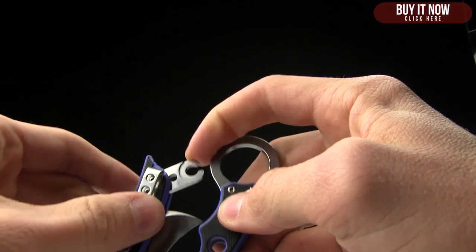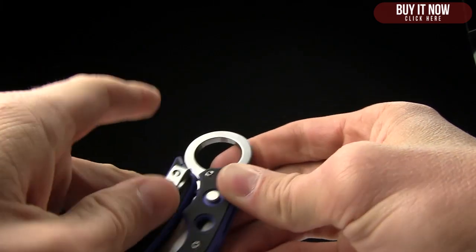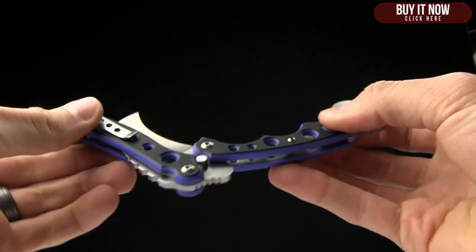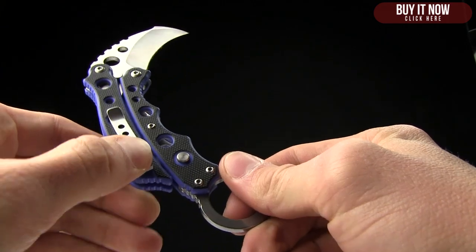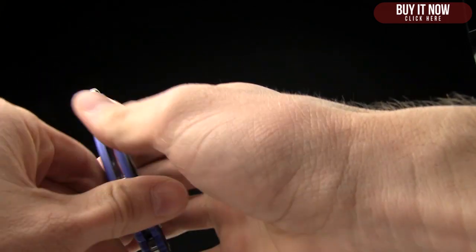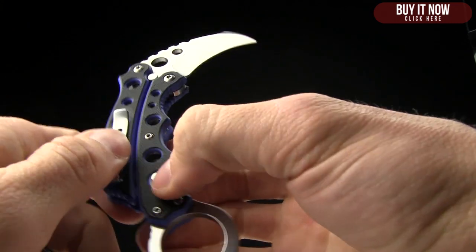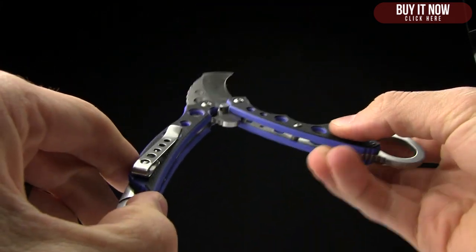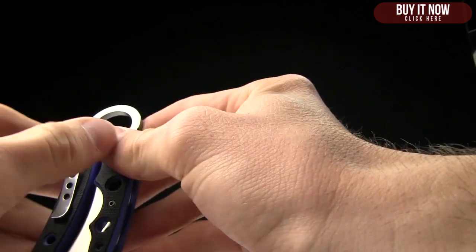The way it works: there's a spring-loaded tab that you push over to close it, then you push that button and give it a little flick and it opens. That tab flicks into place once open and locks the blade in place. Very cool design — I really respect the engineering that goes into that, getting everything to line up and work perfectly. I just make videos, but you have to respect that.